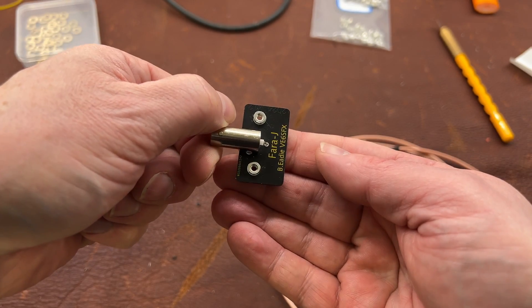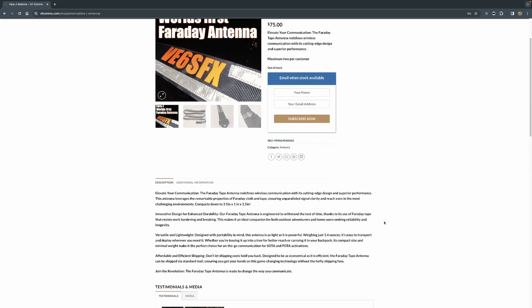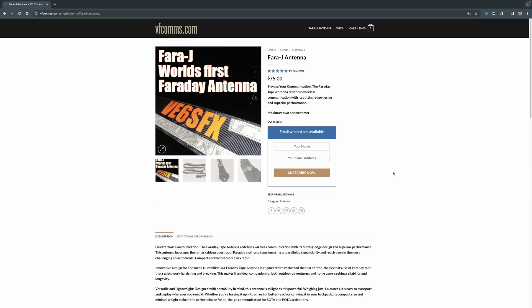Seriously, I cannot thank you people enough — I have gone from broke and jobless to having my own little thing going on here, and it truly means the world to me. I'm selling these antennas at vfcoms.com and you'll be able to purchase one shortly. They sell out very very quickly — I have an email list on my website. When I put out an email blast, these things sell about a hundred per hour. After this batch of 500 I'm going to work on a batch of either 1,000 or 2,000.